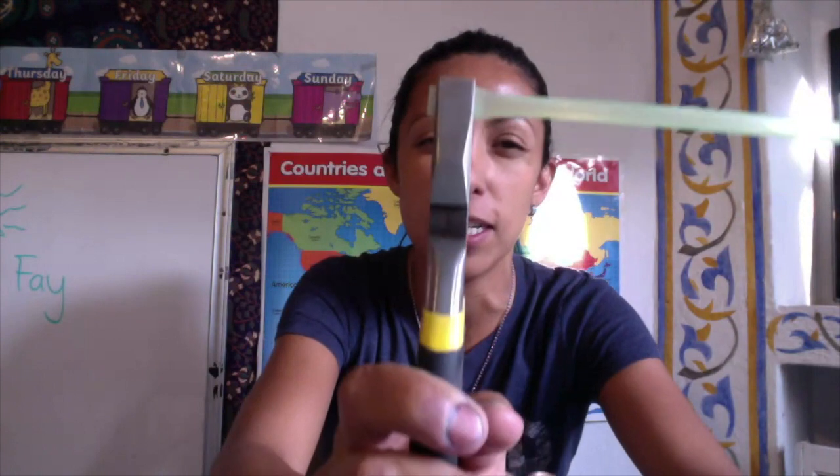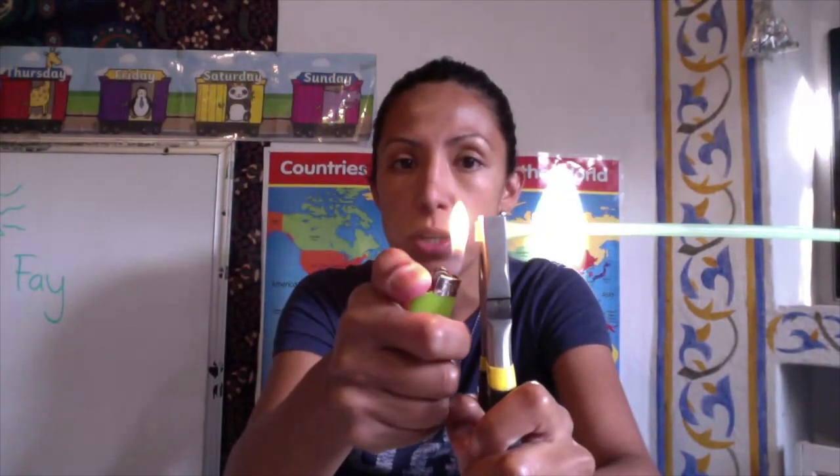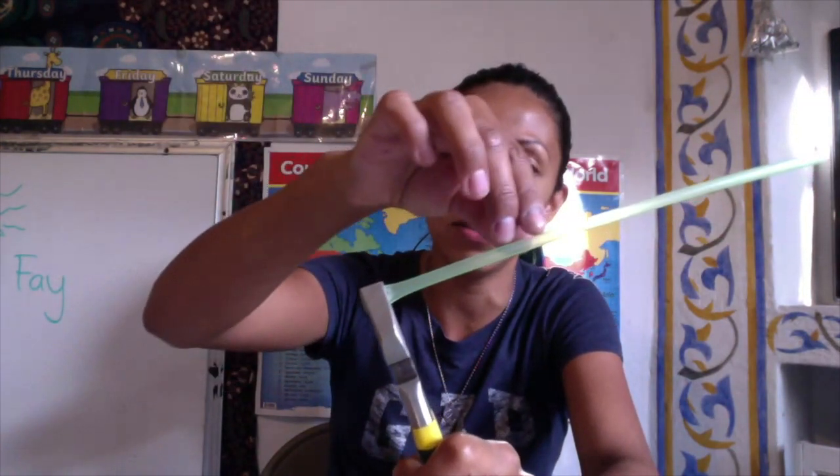So what we're going to do is grab the straw with the pliers right here. You need an adult — please make sure you have an adult close to you because you're going to need a lighter. You're going to burn this bit. Wait, don't touch it — just wait until it cools down.